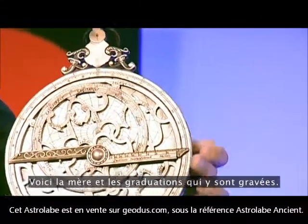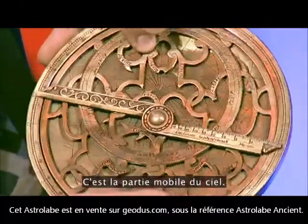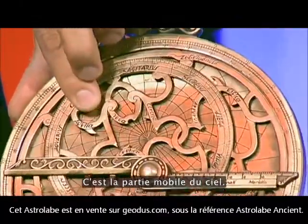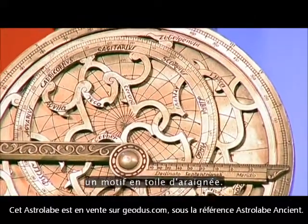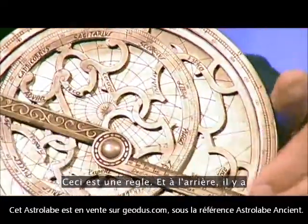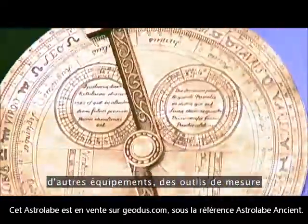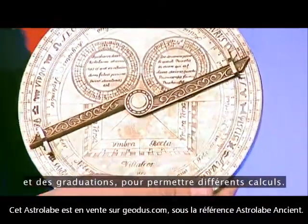This is the mater — the scales on the back. This is the reet, the movable part of the sky. And in the back, you can see a spiderweb pattern, and that spiderweb pattern corresponds to the local coordinates in the sky. This is a rule device, and on the back are some other devices — measuring tools and scales to be able to make some calculations.